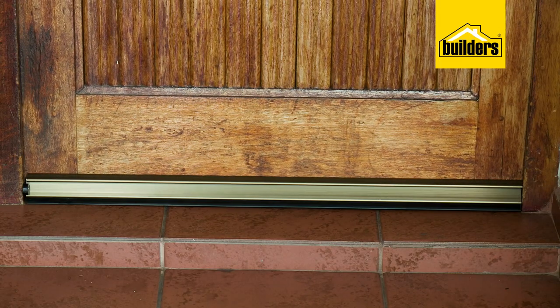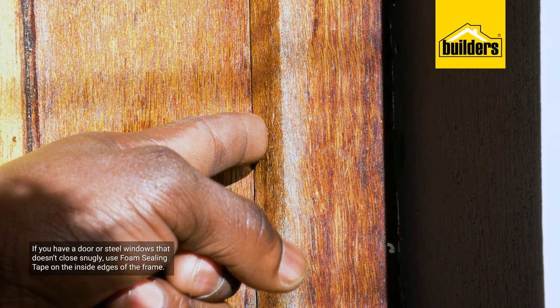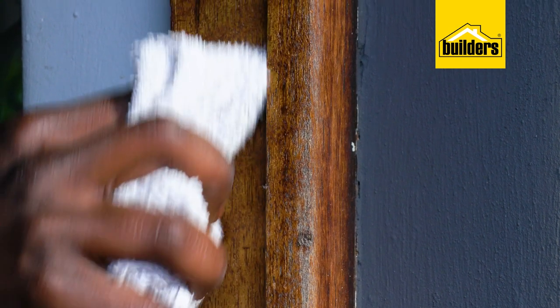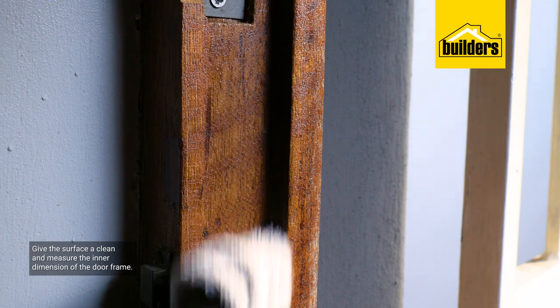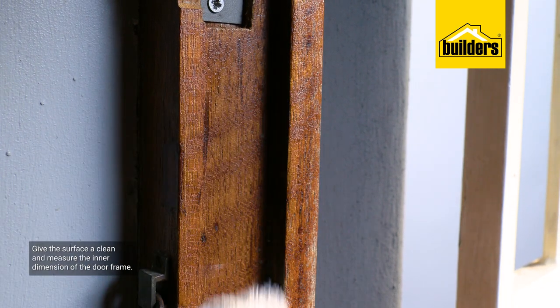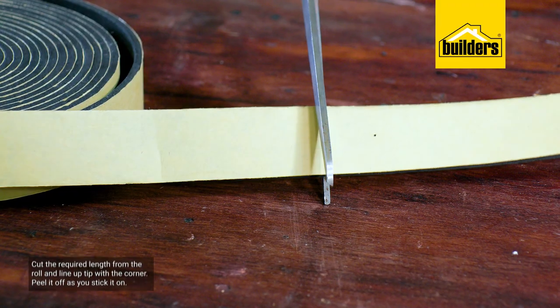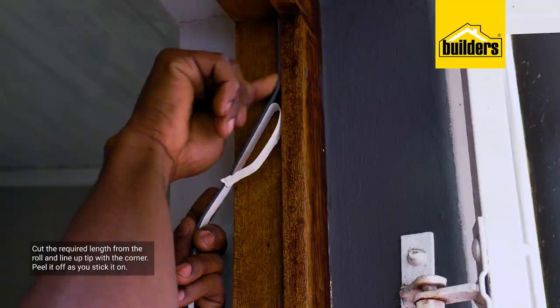If you have a door or steel windows that don't close snugly, you're losing heat there as well. Use foam sealing tape on the inside edges of the frame. Preparation is really easy — give the surface a clean to remove dust, oils, and other substances that could prevent adhesion, then measure the inner dimension of the door frame and cut the required length from the roll.